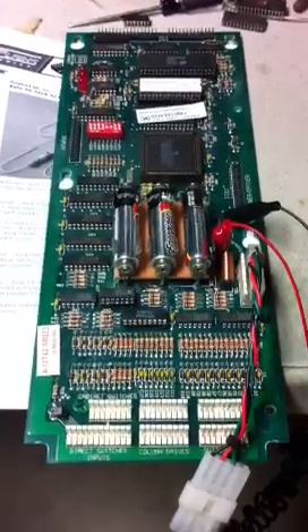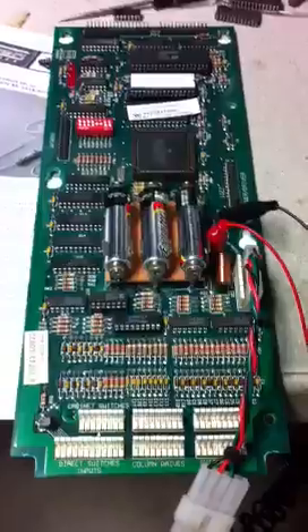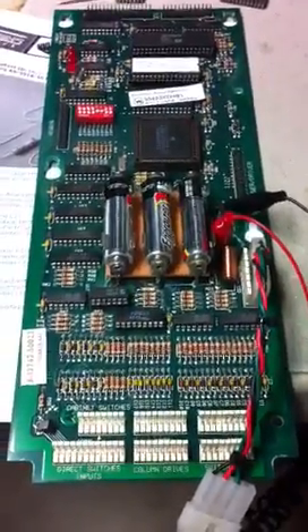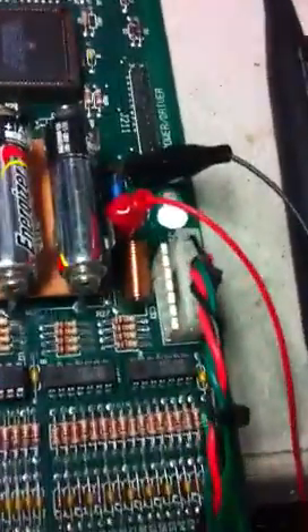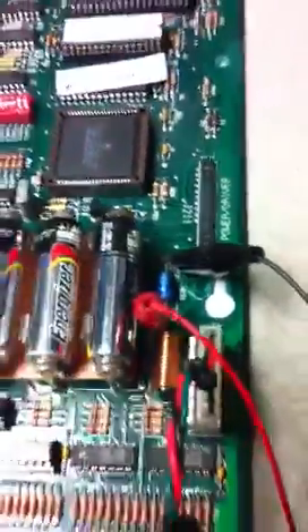This is a demonstration on how to test the switch matrix column drives on a WPC-89 MPU. I've got this MPU hooked up to my bench power supply — it's an old computer power supply back there. I have my logic probe hooked up across the 5-volt filter cap on the CPU.